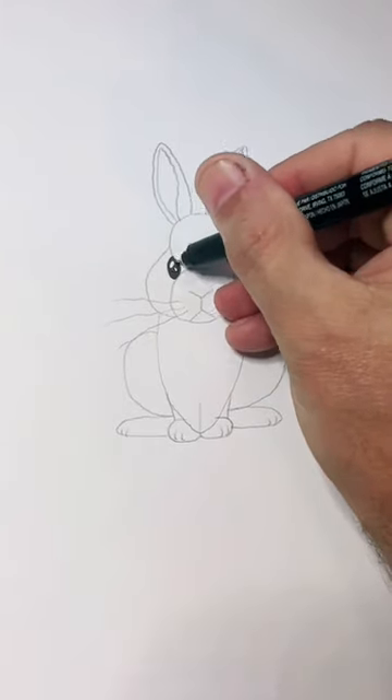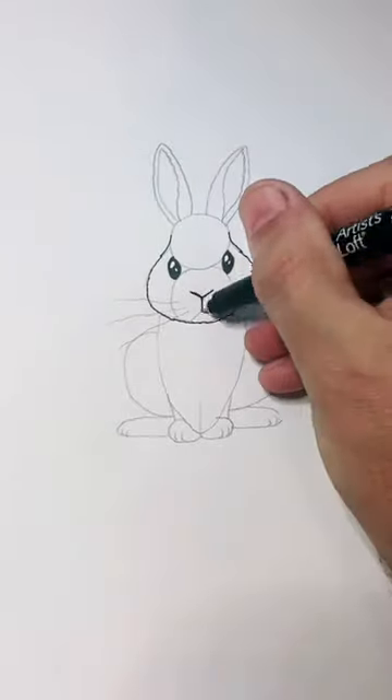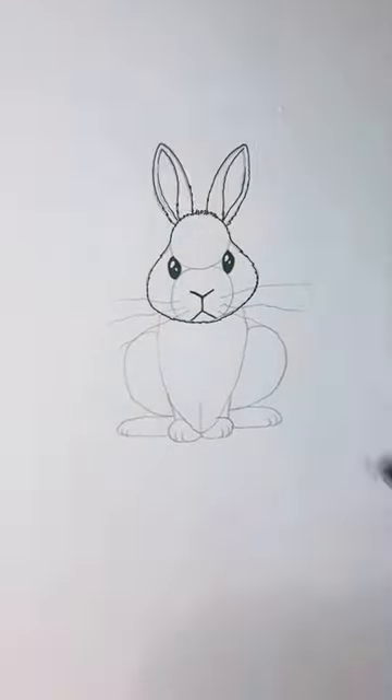Now we're ready to outline him in some ink. When I do the outline on his body, I kind of make these little squiggly lines to make it look like fur.